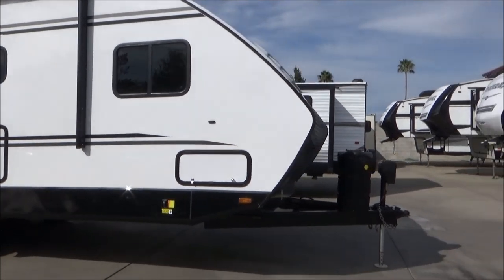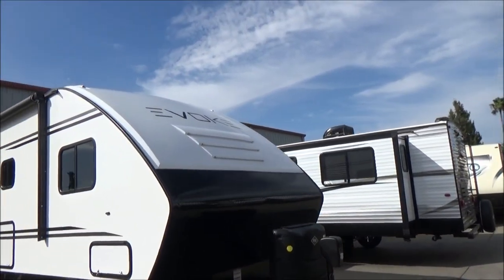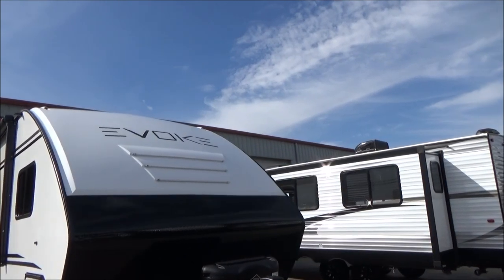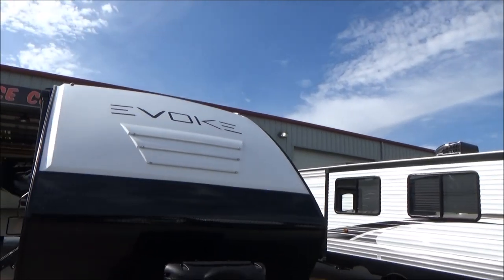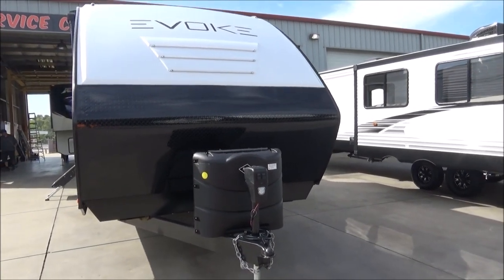As I round around the front, you're going to see our rock shield that goes way up and around. That meets our fiberglass cap with our three LED light tubes that are blue. We have our 7-gallon propane tanks that are dual here in the front with our power jack.